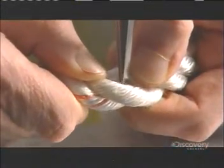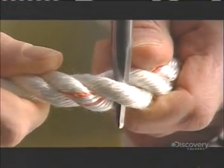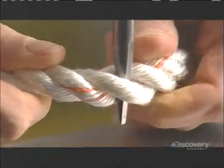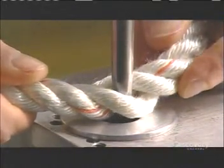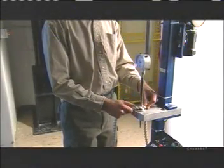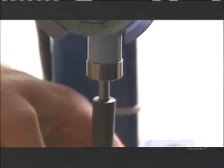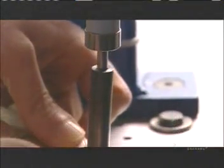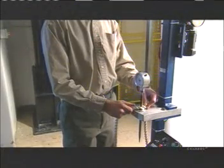Now for another test. They insert a steel probe, known as a fid, into some industrial rope, then place the pointed end into a hole. An electric motor forces the fid through, while a gauge measures the force it takes to completely penetrate the rope. It took 4.5 kilograms of pressure to push the probe through the rope, which means this rope is firm yet flexible.